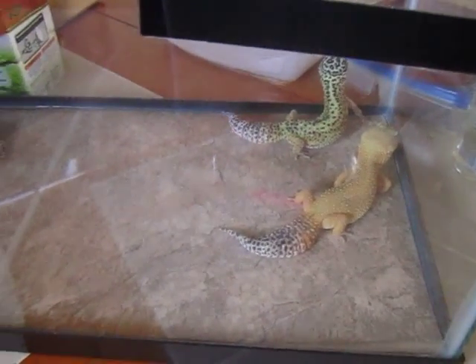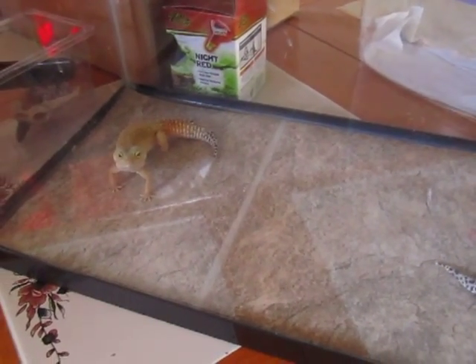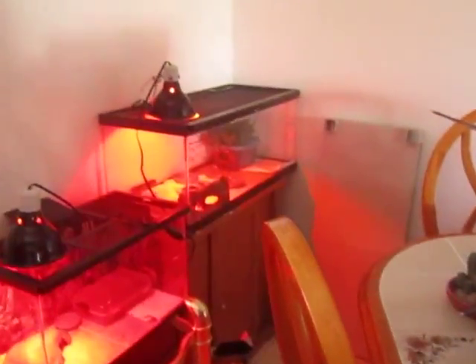These are my other three geckos that I have — my three females. And my male is over there somewhere, hiding out.